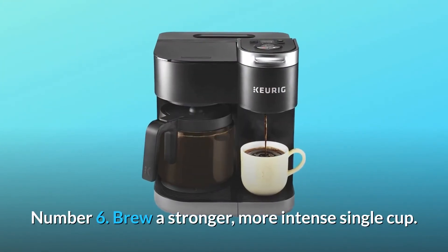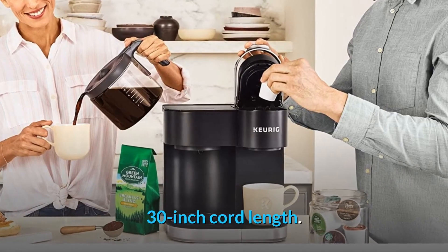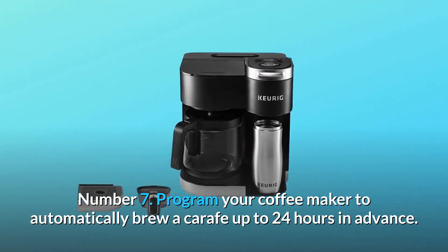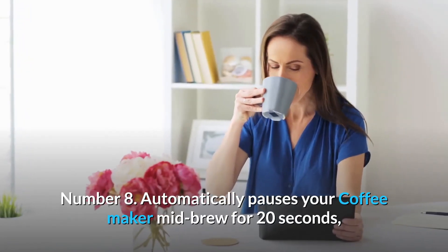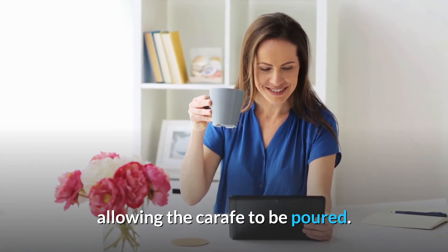Number 6: Brew a stronger, more intense single cup. 30-inch cord length. Number 7: Program your coffee maker to automatically brew a carafe up to 24 hours in advance. Number 8: Automatically pauses your coffee maker mid-brew for 20 seconds, allowing the carafe to be poured.